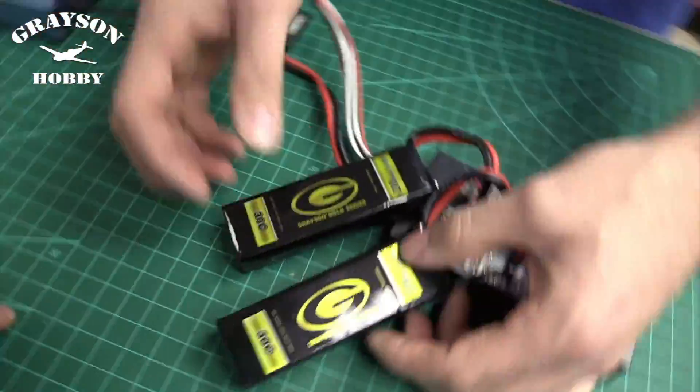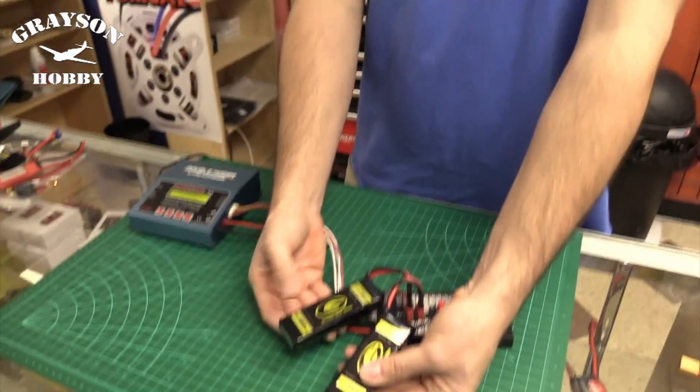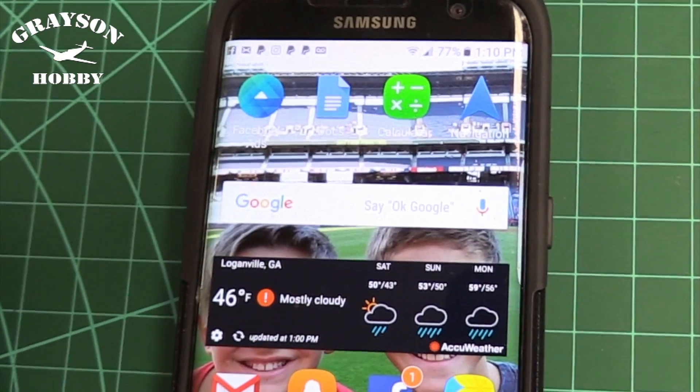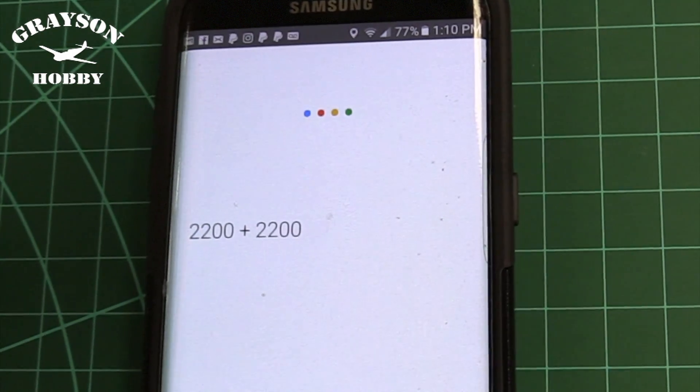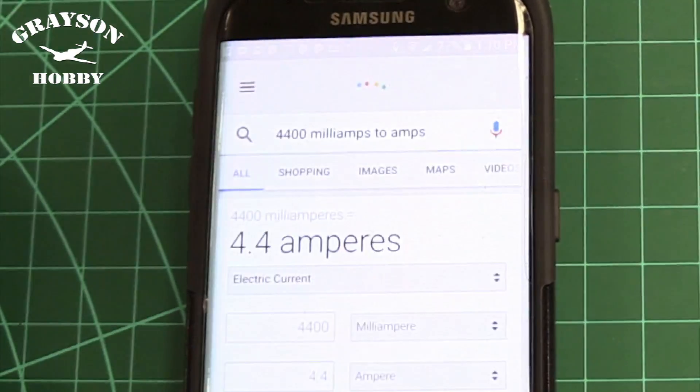We're charging at 1C, which is one times the capacity. Because we doubled the capacity — 2200 plus 2200 equals 4400mAh — instead of charging at 2.2 amps we're now charging at 4.4 amps. We can verify this using Google: 4400 milliamps equals 4.4 amperes. It also works with Siri: 'Siri, convert 4400 milliamps to amps.' We have our 4.4 amps based on our calculations or the app on Android or iPhone.